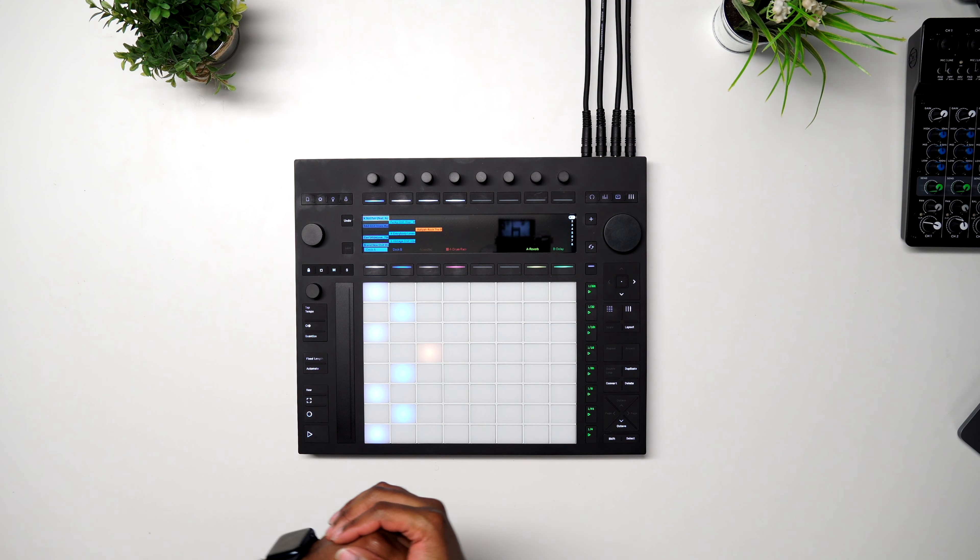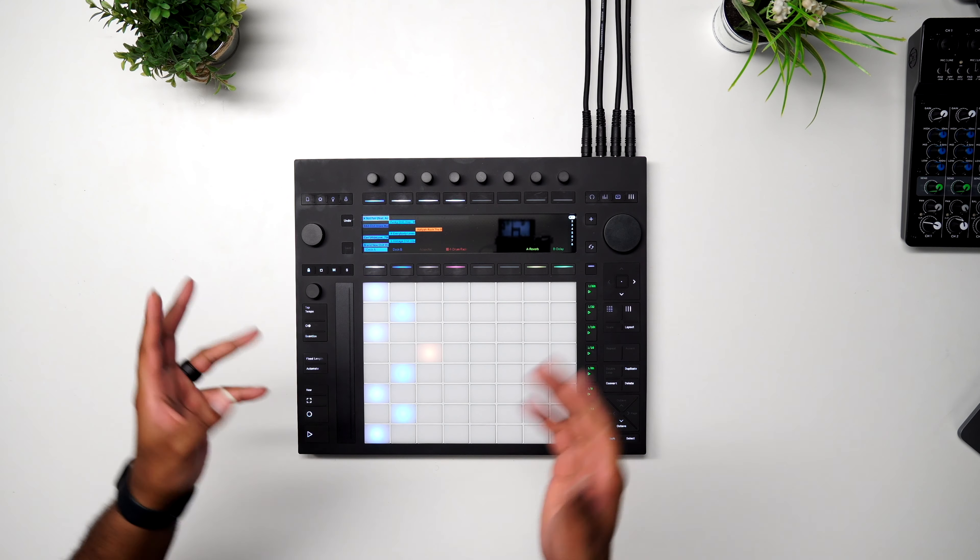All right, what's good with you guys? You asked me to do an official review of the Push 3, so I'll be happy to do that. Let's get right into it and talk about the ins and outs of this bad boy.